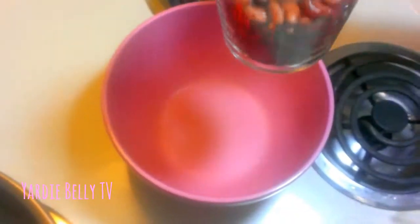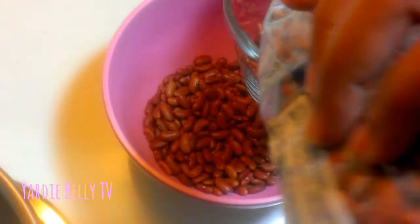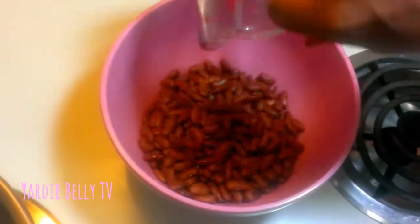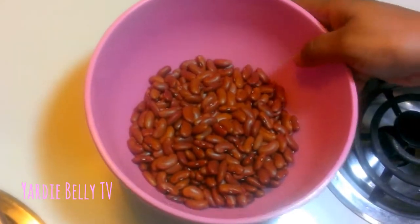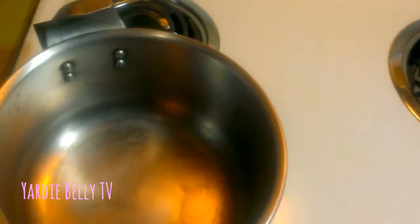Now normally, ladies and gentlemen, if you don't have a pressure cooker you soak your peas overnight, or however long, and then you cook it in a regular pot. This is the pressure cooker, folks. So you wash your peas thoroughly — make sure they're clean.